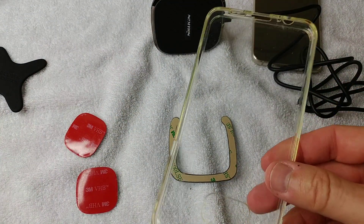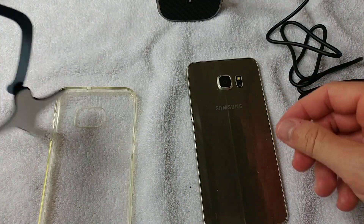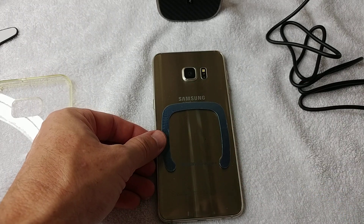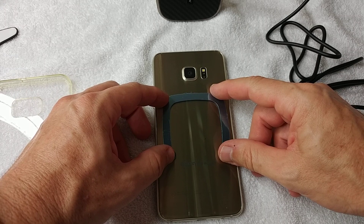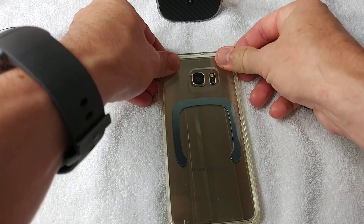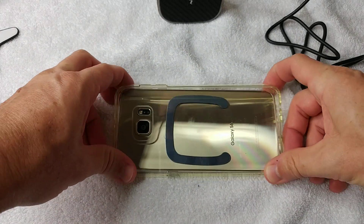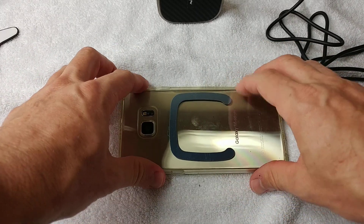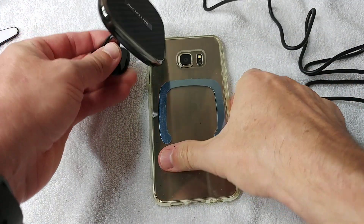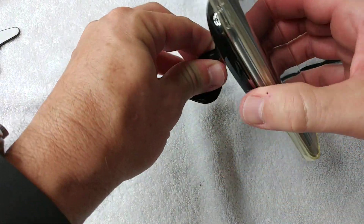I'm planning to use it with my current case. I'm placing the magnet in the middle on the back of the phone without gluing it directly - you never know if you want to resell it. Then I put the case back over it. It's secured between the case and the phone.